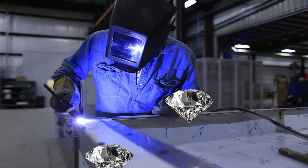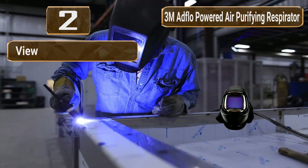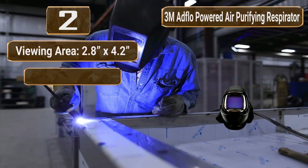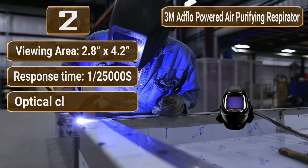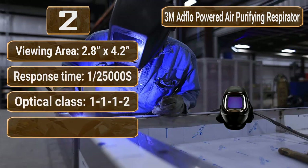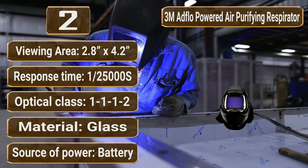Number 2: 3M Adflo Powered Air Purifying Respirator system with 3M Speedglas welding helmet. Viewing area: 2.8 x 4.2. Response time: 1/25,000 seconds. Optical class: 1-1-1-2. Material: glass. Source of power: battery.